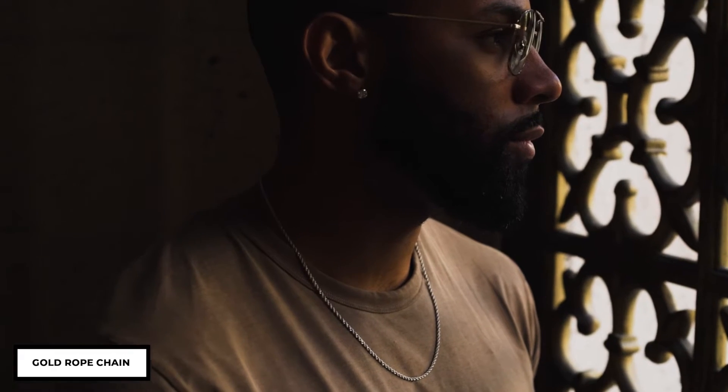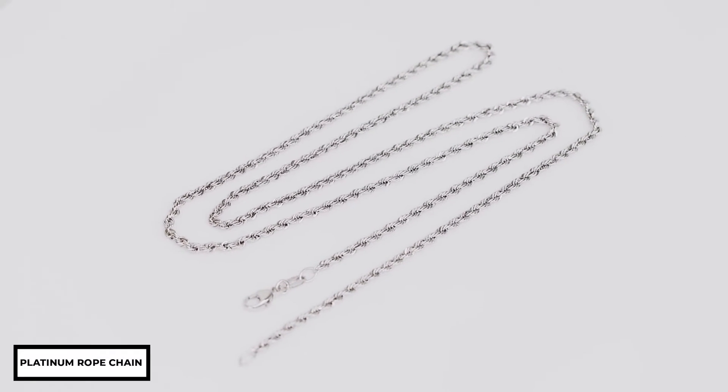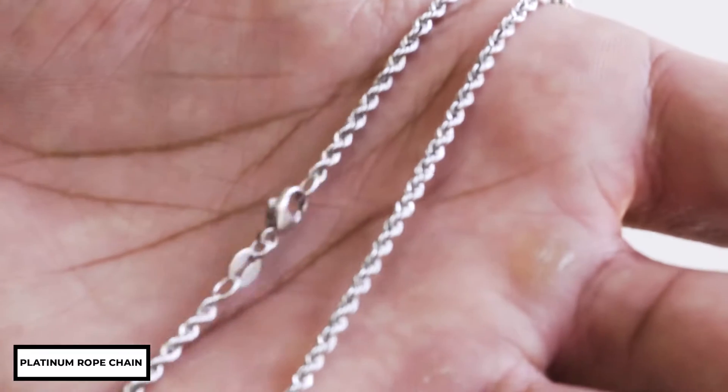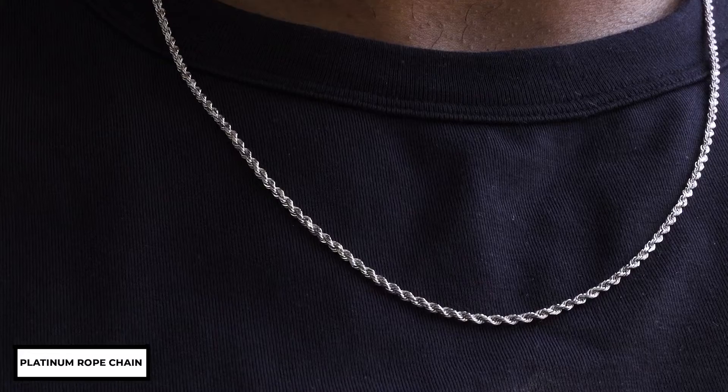Color-wise, it has that milky appearance of 14 karat white gold. Now moving on to the platinum rope — upon first glance you can really see that Italian craftsmanship shining through. The manufacturing on this is pristine, with a sharp and sleek twist pattern all throughout the chain.